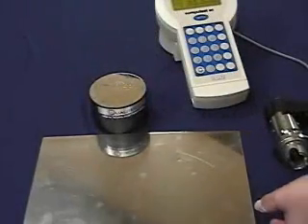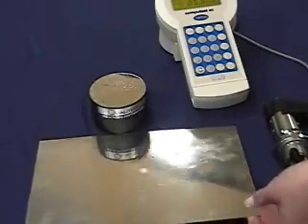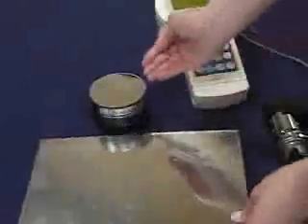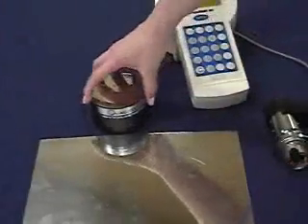The CompuTest is easy to use and very accurate. It is a portable Rockwell Metal Hardness Tester that can test very thin metals to very thick metals. The CompuTest can handle it all.